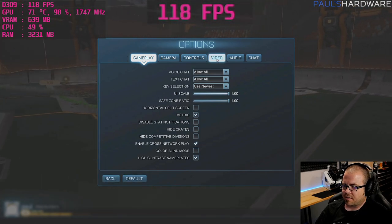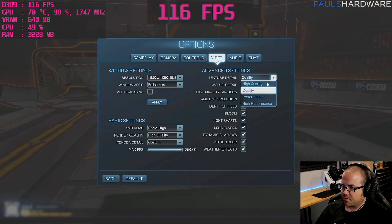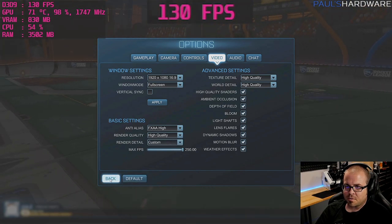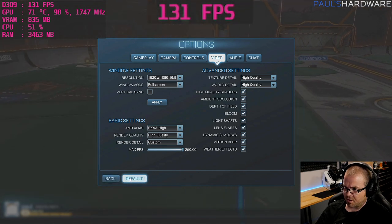Did a round with those settings — had V-sync on briefly but fixed it. Bumping texture quality up to high since we're getting plenty of frames. This would be ideal for a 120 or 144 Hz monitor.